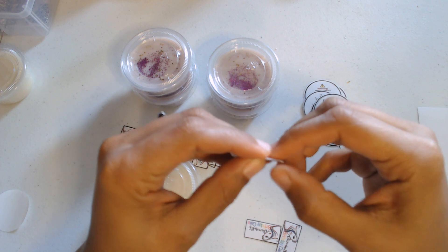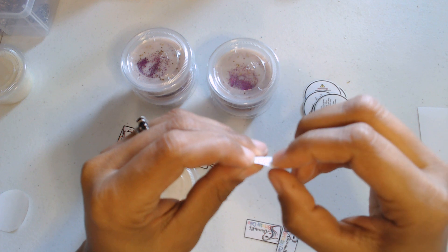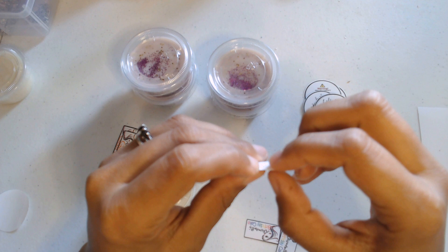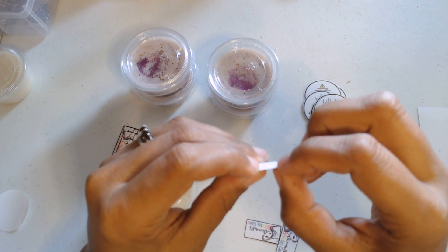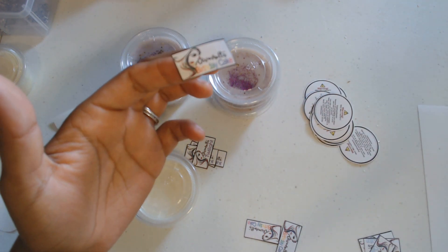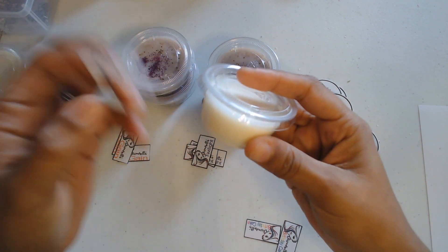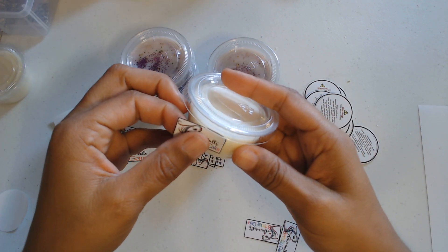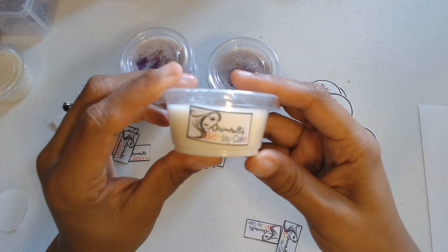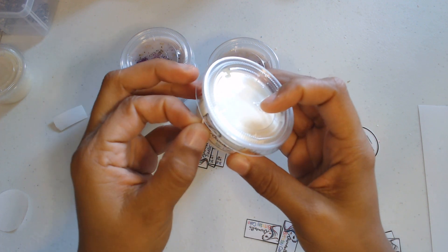Maybe I should have left a little tag part to grab onto and then cut it off. Okay, finally got it — birthday cake. This autofocus is not working for me. So this is birthday cake. I'm just gonna go ahead and slap it on there. It's a little crooked — is it too late for me to peel it up?